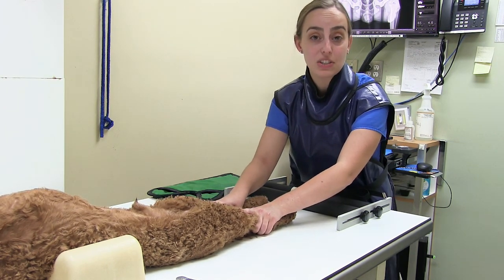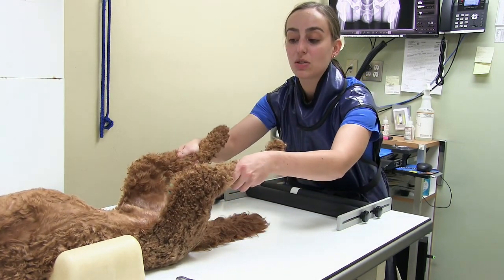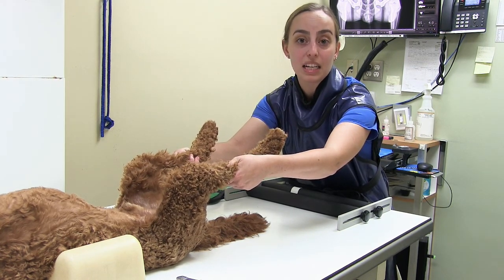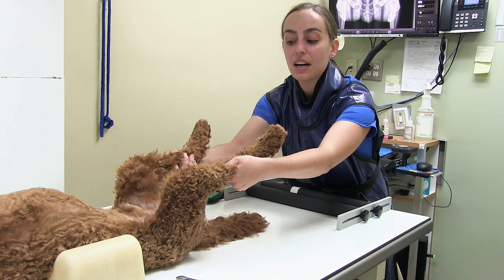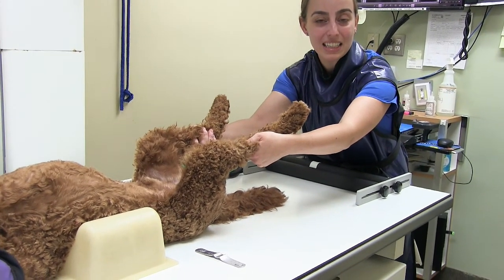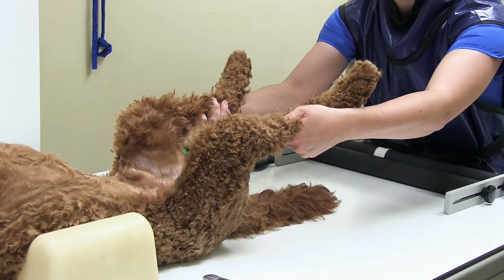Where PennHIP differs is that it has two additional shots. The next two shots are looking at how the hips conform in the hip socket. We basically try to put those hips in that socket as much as we can in the next shot for comparison purposes — what does it look like in a normal position?